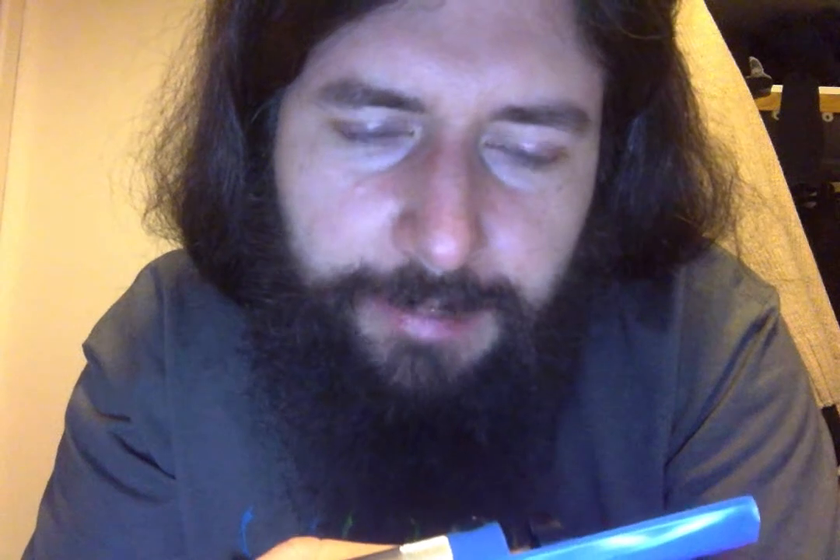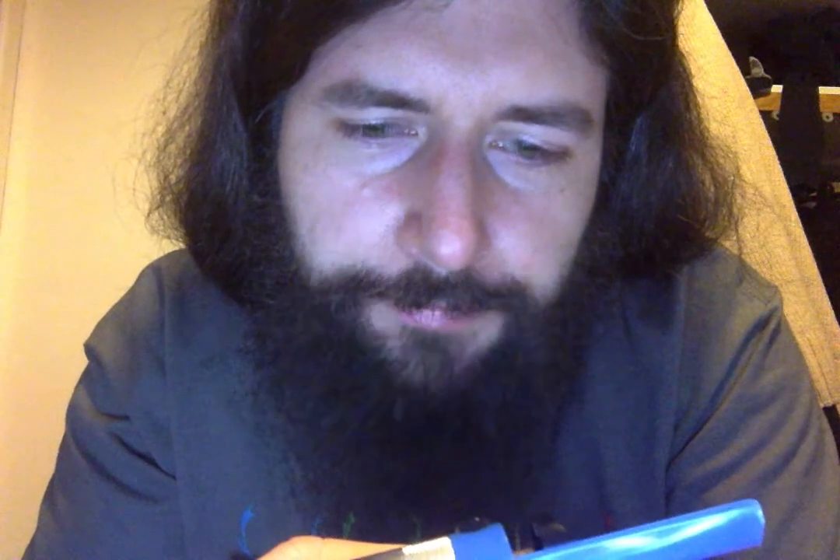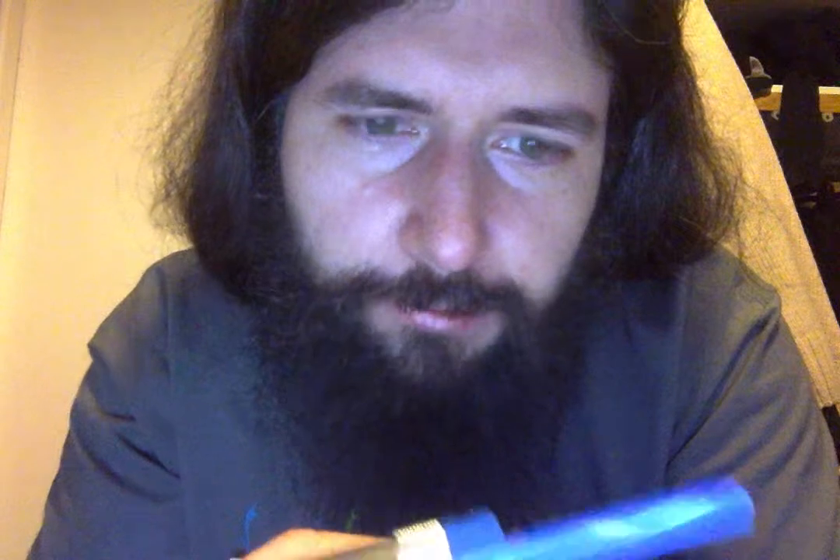That's all. To Echo Zero Echo Oscar Lima — wishing you 73. Thank you.